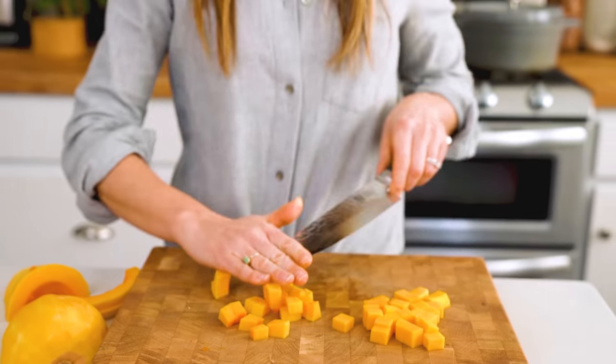And that is how to cut a butternut squash. For more of our knife skills videos, recipes, and more about our cookbook, Pretty Simple Cooking, head to acouplecooks.com. Thank you.